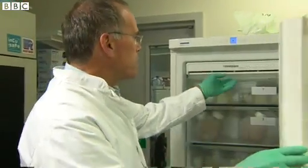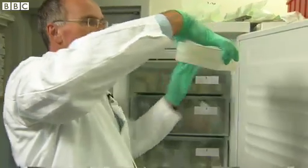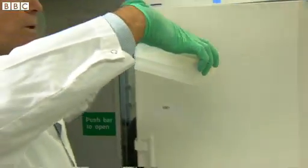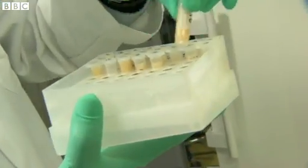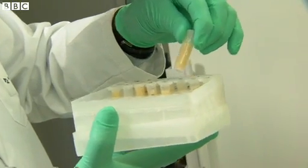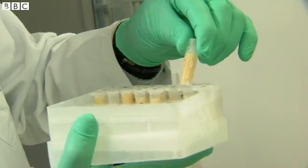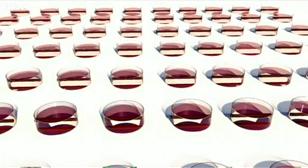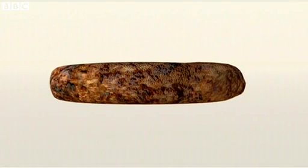Here you see in this freezer the first batches of muscle tissue that eventually are going to make the entire hamburger. Every tube here contains a piece of the hamburger. Then we are going to assemble those pieces into one hamburger, cook it, and eat it.